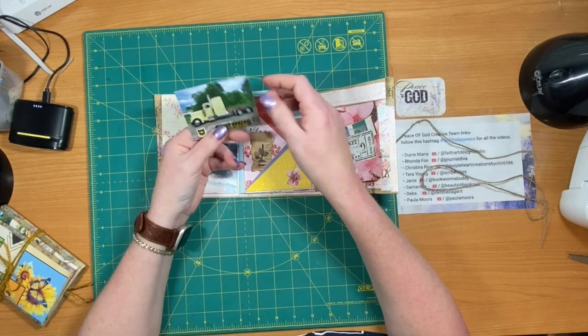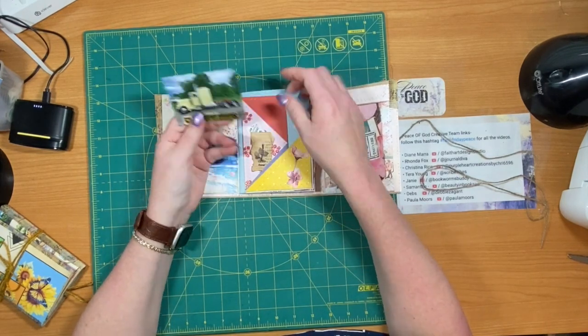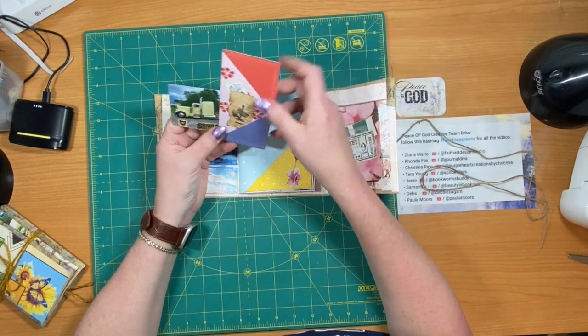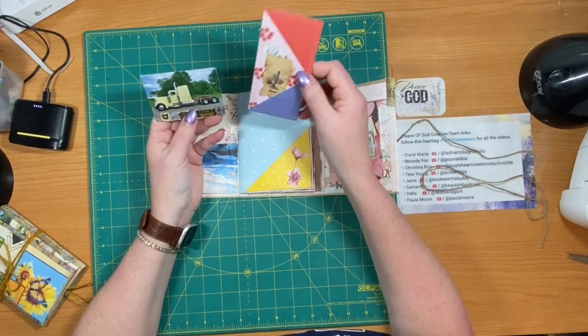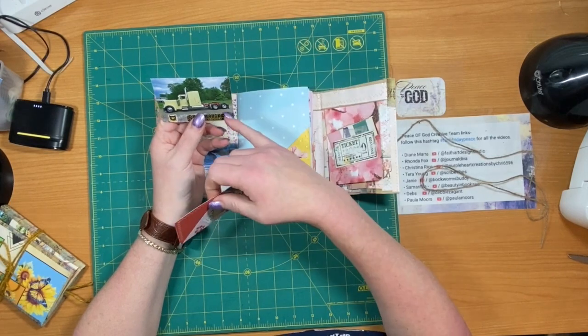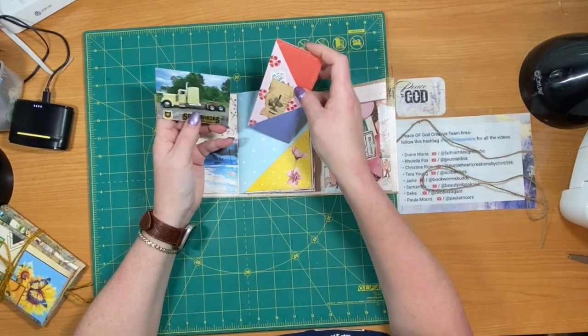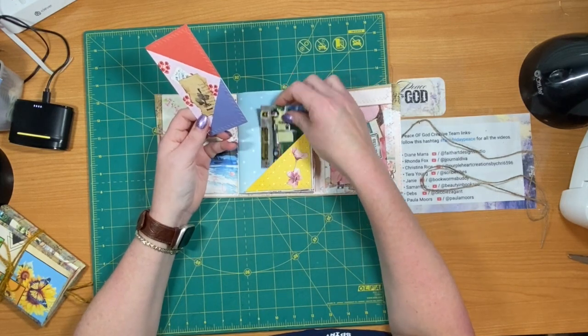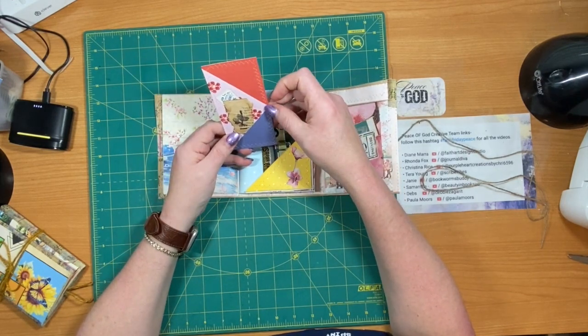I have a truck card here - these we get when we weigh our trucks at the scales, showing how much it weighs. We can't be over 80,000 pounds. I am putting these in the journals now, just because of my name, the Truck Inscribe. I've been trying to collect some from the guys.